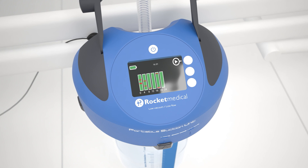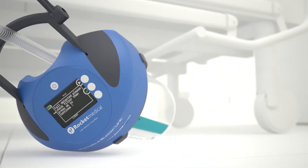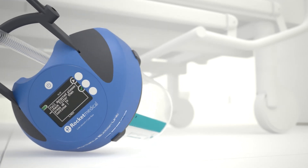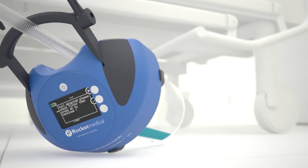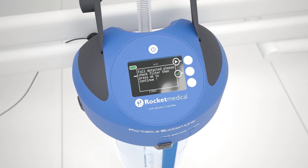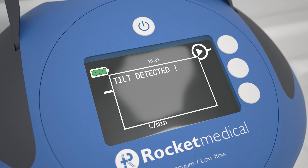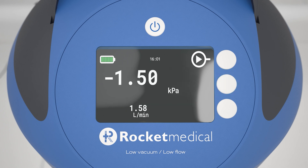If the PSU and chest drain unit tips or falls over, an audible alarm will sound and the tilt or fall screen will be displayed. If the tilt screen is displayed, the screen and alarm will switch off automatically when the device is returned to an upright position. The PSU will continue at the programmed suction level. If the fall screen is shown, check and if necessary replace the filter, and then switch off the alarm and screen manually. The PSU will continue at the programmed suction level.